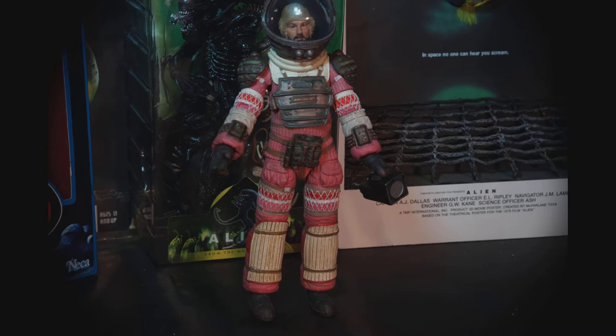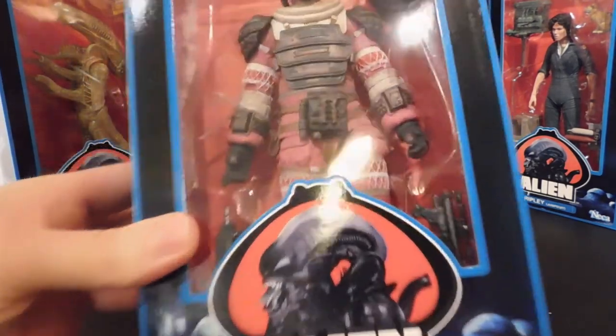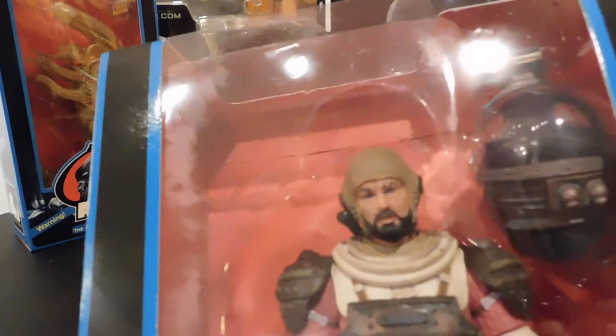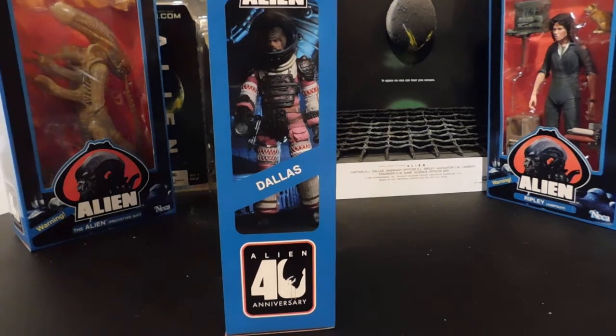Hey, welcome to my toy corner. Let's take a look at Dallas from the NECA 40th Anniversary Alien figure series. Dallas is played by Tom Skerritt — great likeness, kind of got a surprised look on his face.